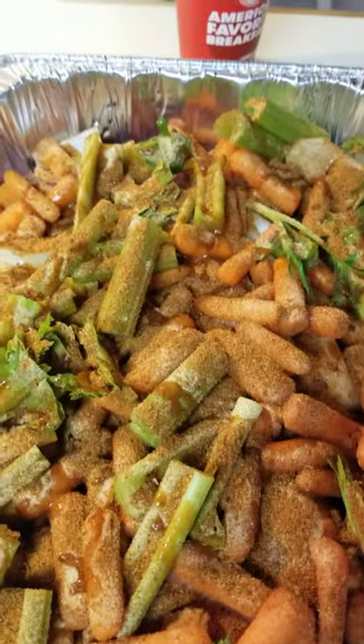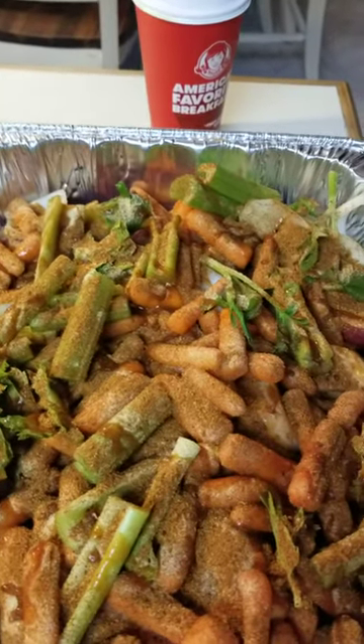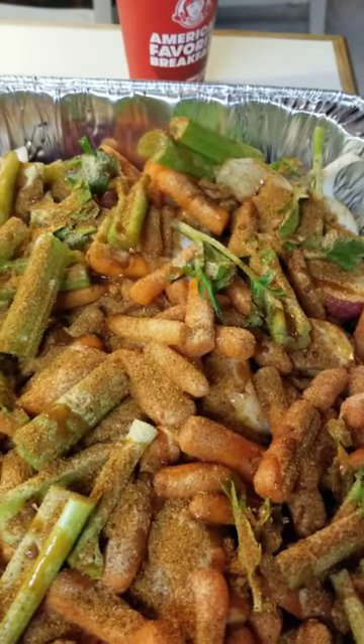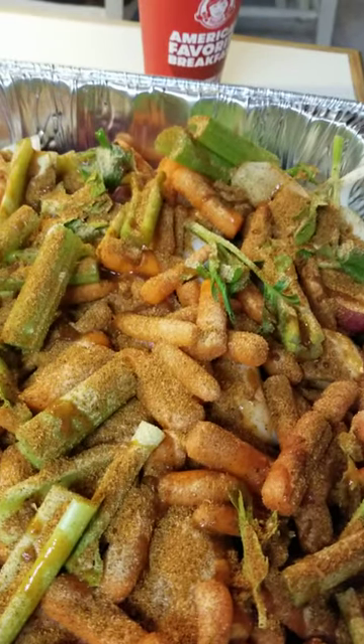By the way, I had a family member once tell me that there was too much garlic. And I want you to know that the rest of the family gathered around her, we laid hands on her and prayed over her, and that demon came out. So she no longer believes that and everything's good to go now.